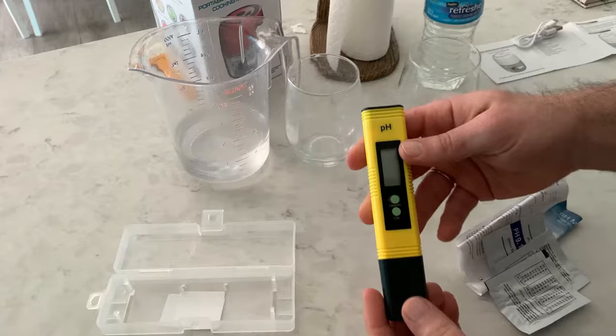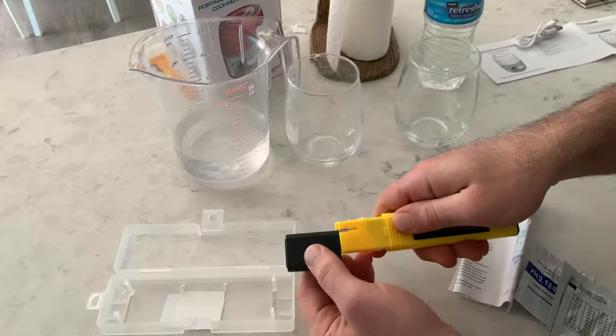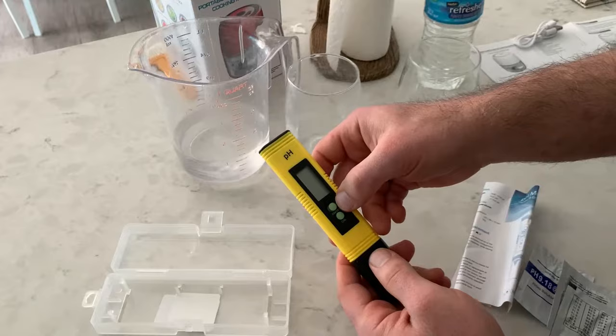This is a pH tester for that. It's a simple yellow device. It has two buttons on it — one is a calibration button, the other is the power button to turn it on. You dip this part of the tester into the water to test the pH levels, and it has a cap to cover it when you're done.